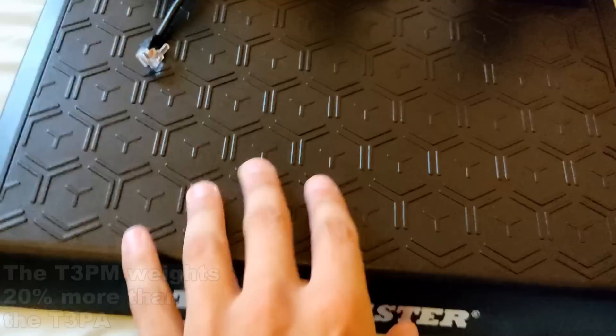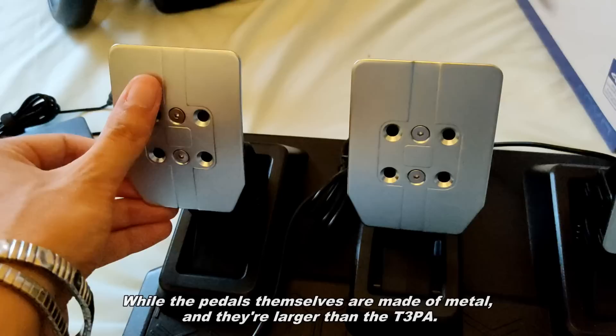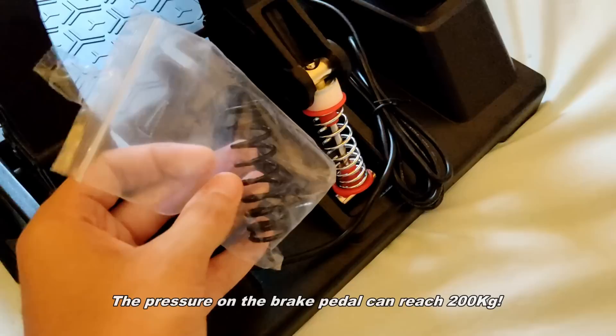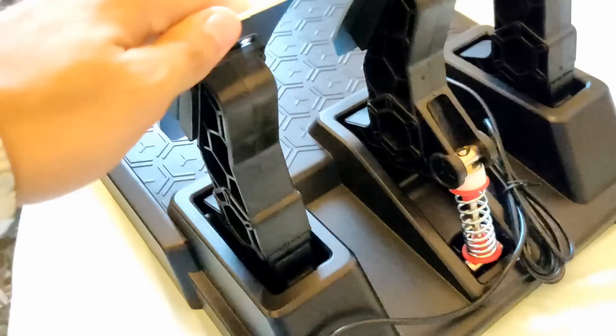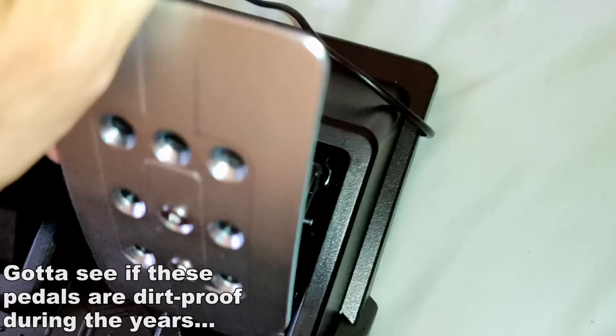The plastic base of the T3PM pedals is solid and grippy, while the pedals themselves are made of metal and they are larger than the T3PA. It has four different pressure calibrations, so it's highly customizable. The pressure on the brake pedal can reach 200 kilograms, but I think none of us will brake that hard unless you are a bodybuilder. The clutch pedal is slightly heavier than the throttle, but both pedals have a good feeling thanks to the metal springs.